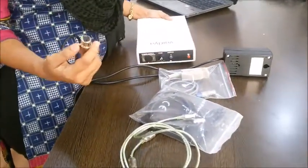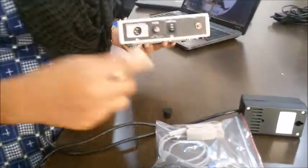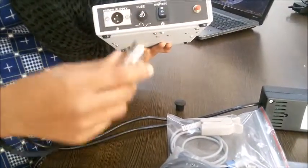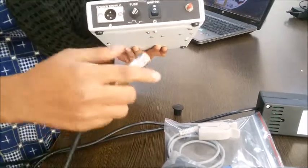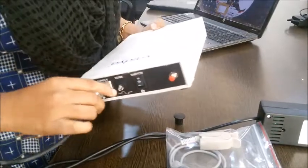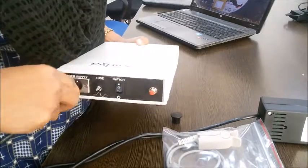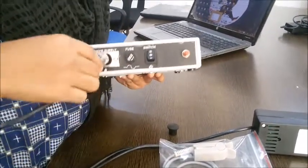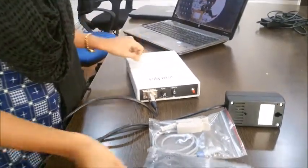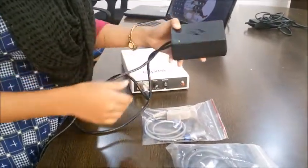This is the power adapter used for plugging the device. We have to remove this cap. There is a connector which is used for pressing and removing this power cord from the device. First we have to insert it, and when we want to remove it we have to press over this and then pull it softly. This is how we plug in and out the device. We have connected the power cord and switched it on, and we can see the light turned on.